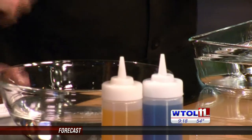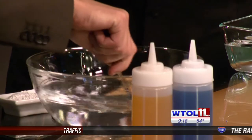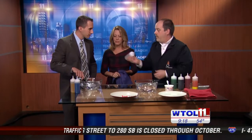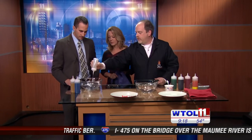Go ahead and mix that up. Where do you get this stuff anyway? That is actually what you use to pickle pickles — it's like a calcium chloride. It's not going to thicken that, it's just going to make the water a little bit salty with some calcium ions. Now if we add some of the alginate, as soon as that goes in there it's going to thicken up.